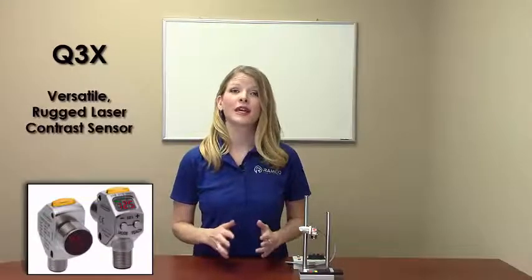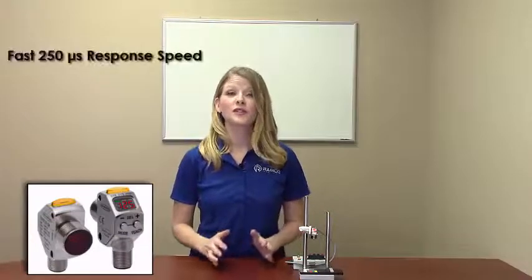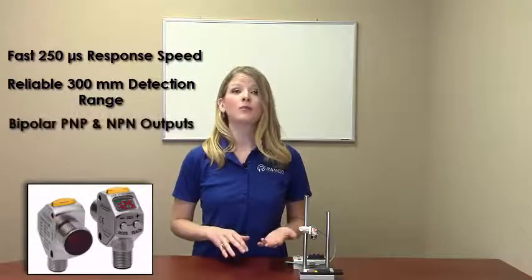The Q3X is a versatile, rugged laser contrast sensor. With a fast 250 microsecond response speed, a reliable 300 millimeter detection range, bipolar PNP and NPN outputs, and superior ambient light immunity, the Q3X can solve even the most challenging contrast part detection applications.